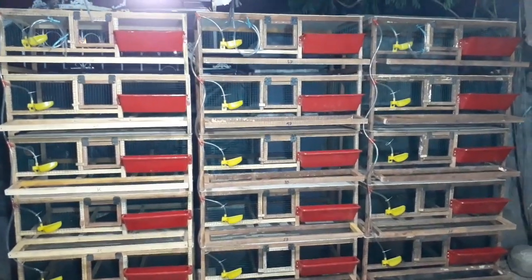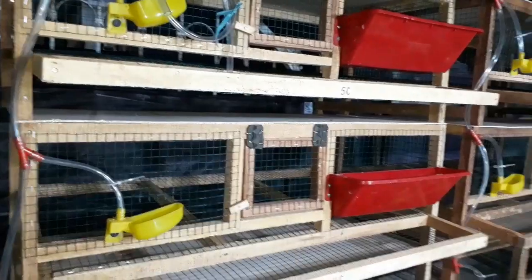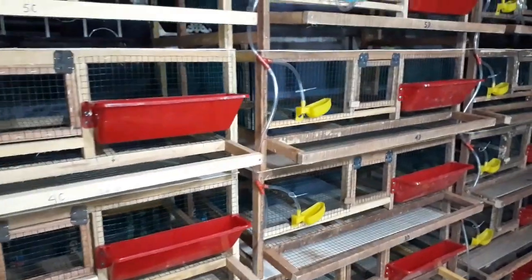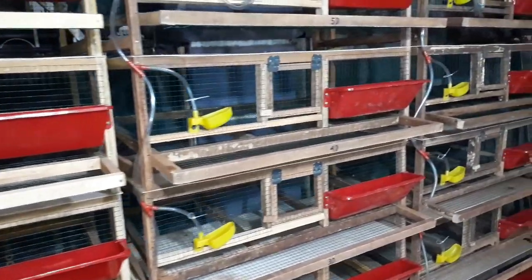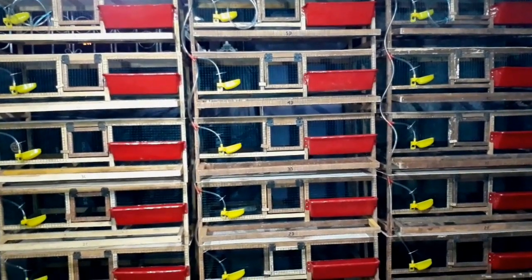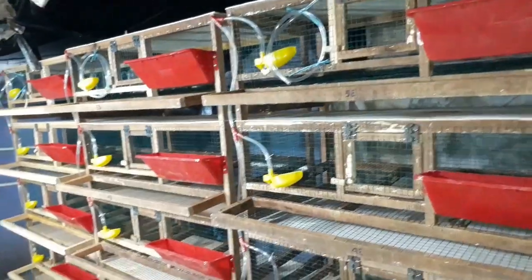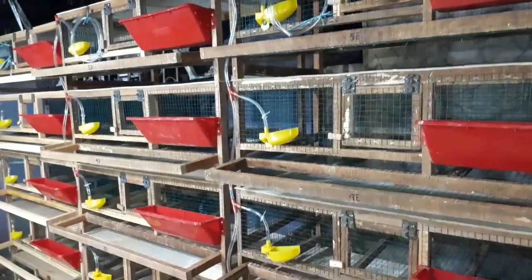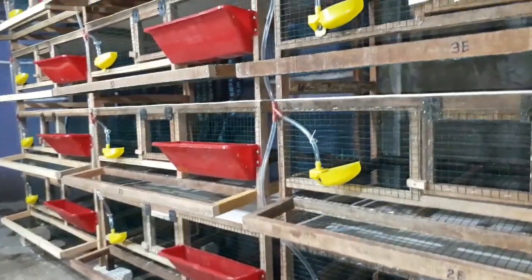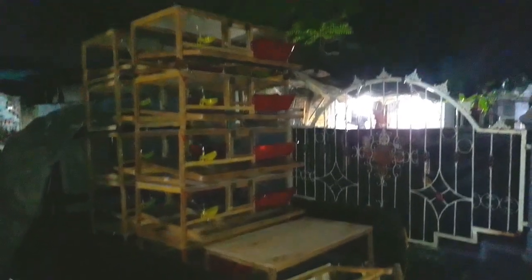Pemasangan instalasi air sudah selesai. Kemudian pemasangan tempat pakan plastik merah juga sudah semua kelar. Yang terakhir adalah quality control: kita harus lihat apakah lubang kawat yang ada di tempat nipel sudah dilubangi atau belum, serta selang yang untuk dimasukkan ke ember di atas kandang sudah ada atau belum. Setelah itu baru boleh diantar kandangnya.